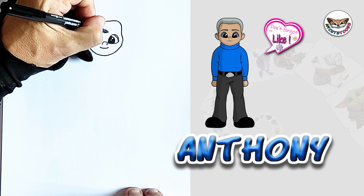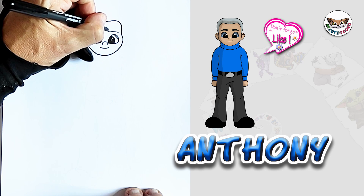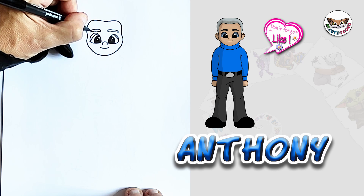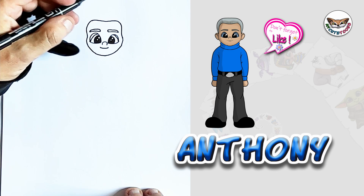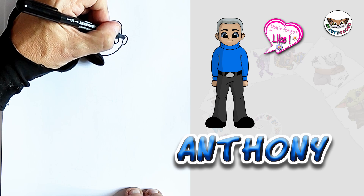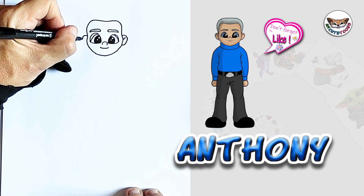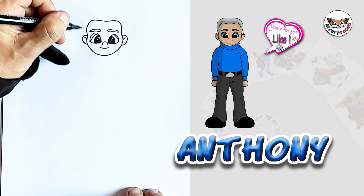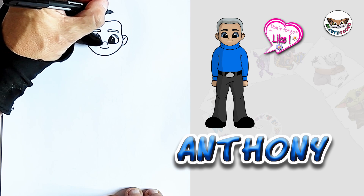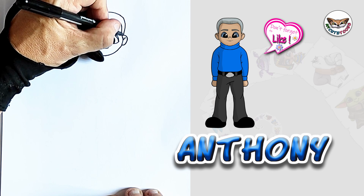Now, right above the eyes, we're going to draw the eyebrows. And we'll do the same for the other side as well. Now, let's jump to the ears. There's one here, and we'll do the other one as well. And now we can do Anthony's hair. He's got very tidy hair. There we go.